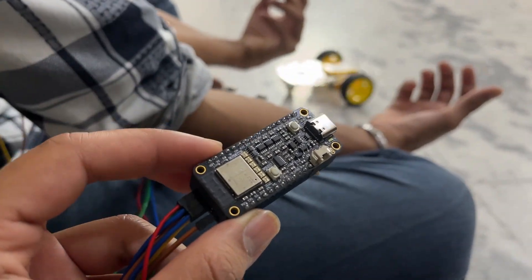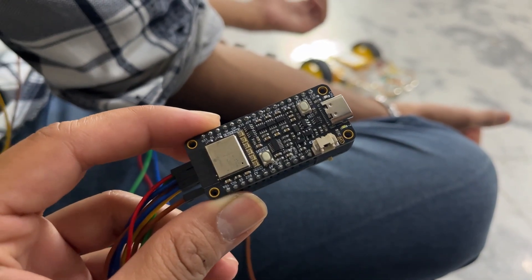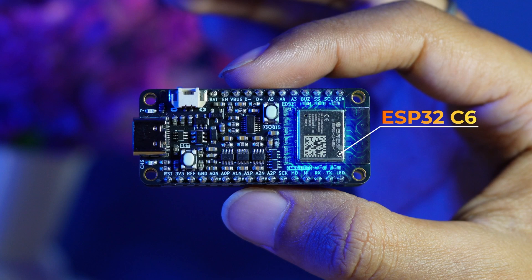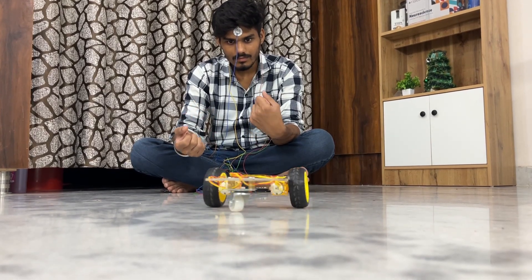All of this is powered by NPG Lite, an open-source biopotential signal acquisition device with a built-in three-channel bioamp and onboard wireless connectivity, including Bluetooth low-energy support. That means you can wirelessly control the car.